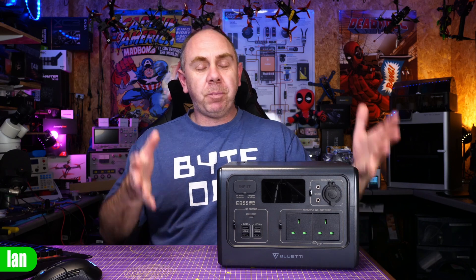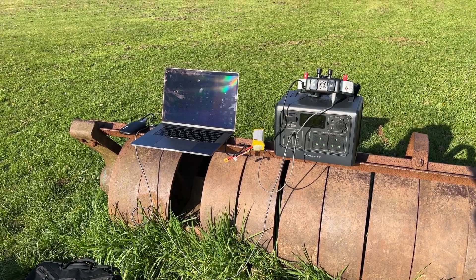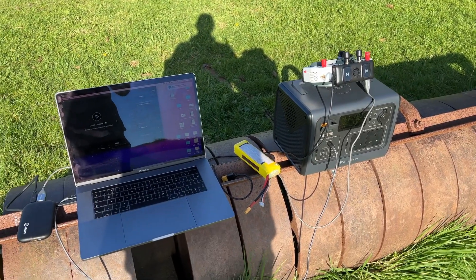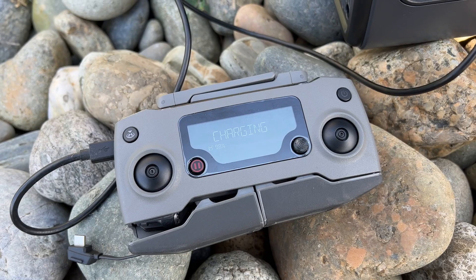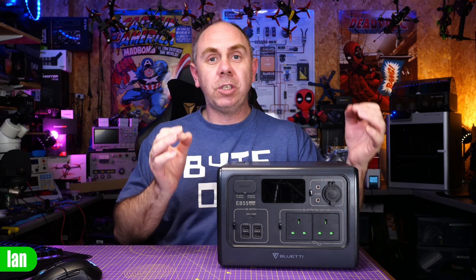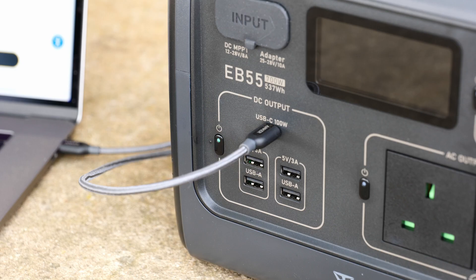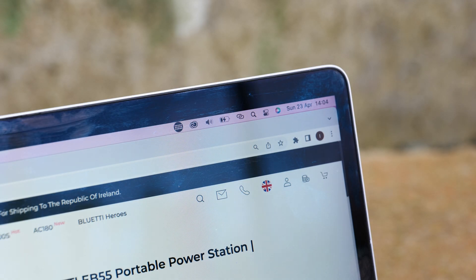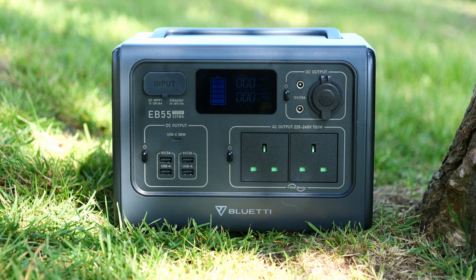Since receiving the EB55 it's been charged, put in the back of my car, and extensively used both in the car and out in the field — and I have to say it really has been invaluable. Whether it be to charge smart devices like my smartphone and tablets, power my laptop, or give me the ability to charge my quads and even my Mavic out and about. I've even powered an 800-watt electric radiator off it and it worked absolutely fine. There really are so many use cases for a device like this — camping, travelling, or just everyday portable power.